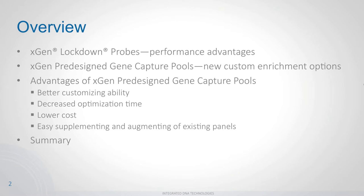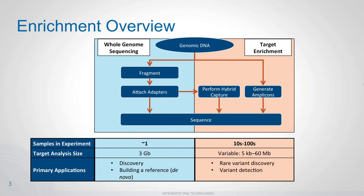I want to begin with a brief overview. First, I'll discuss xGen lockdown probes and the performance advantages they provide. Next, I'll move to the pre-designed gene capture pools — a new custom offering from IDT to make gene capture easier and more efficient — covering better customizability, decreased optimization time, lower costs, and flexibility to augment and supplement your panels. I'll close with a summary.